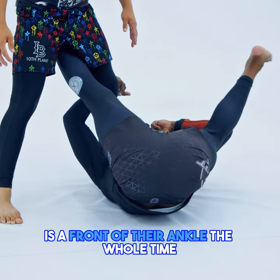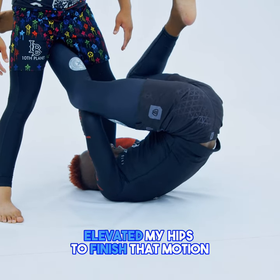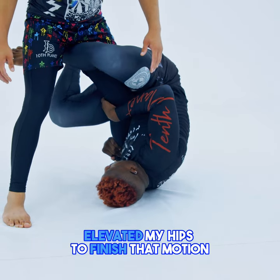Head is not too deep — it's the front of their ankle the whole time. And now we've got that gun show, that monkey grip, elevating my hips to finish that motion.